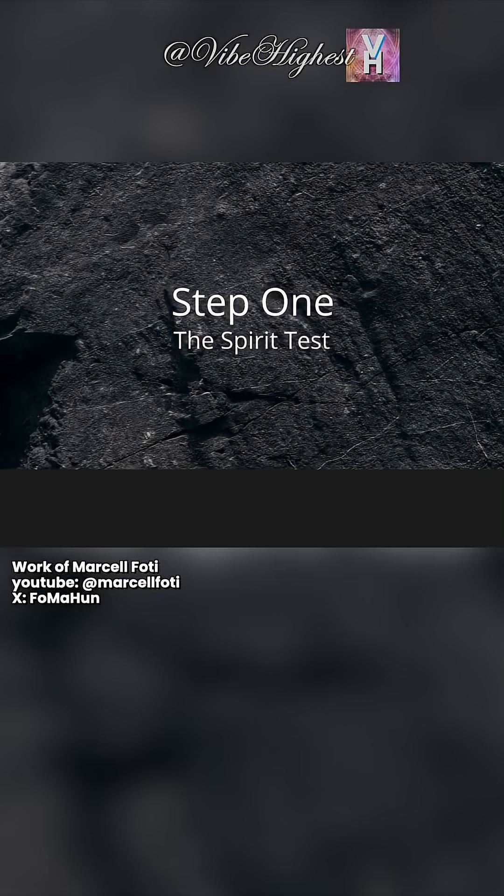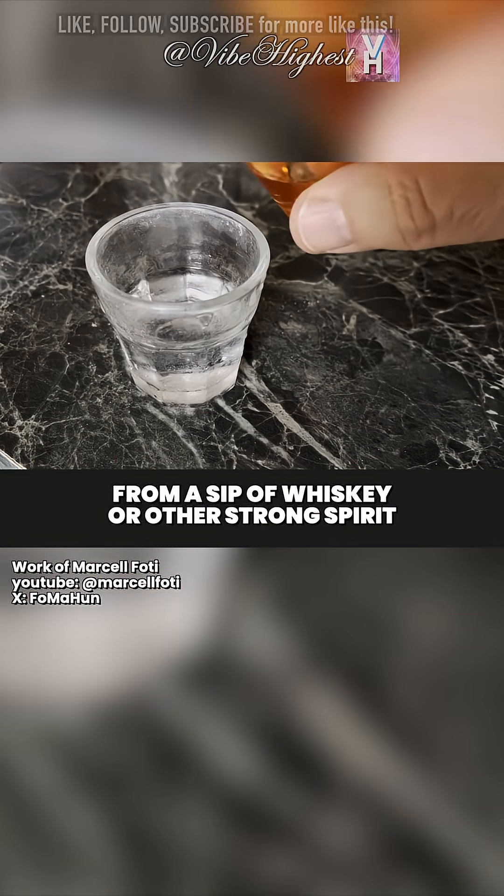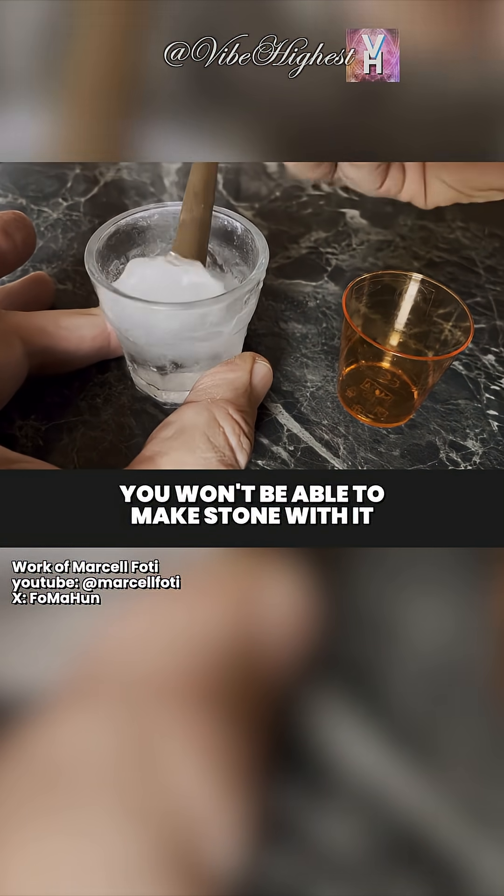Step 1: the spirit test. If your water glass doesn't start to gel from a sip of whiskey or other strong spirit, stop right there — you won't be able to make stone with it.